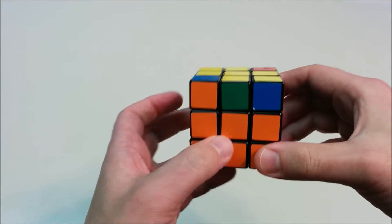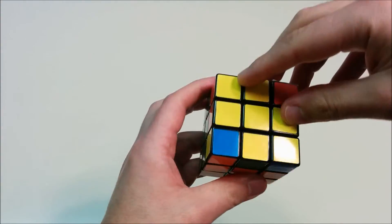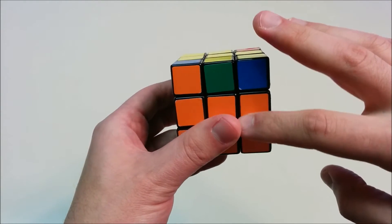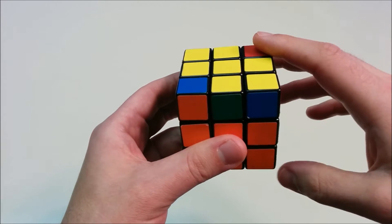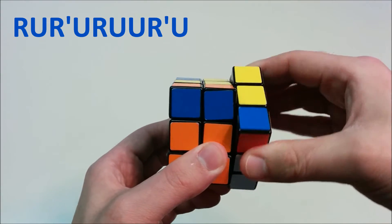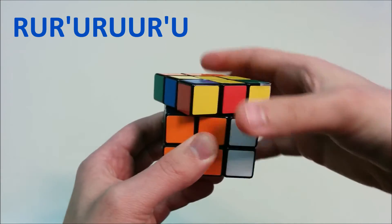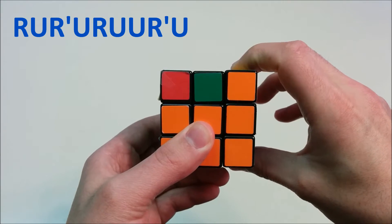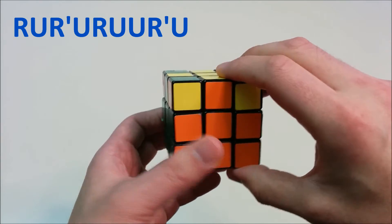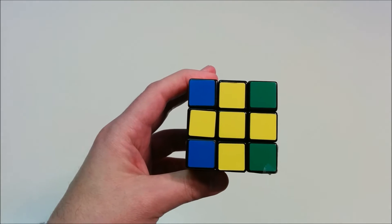Now we want to transpose the two that are not matching. Look at the two pieces which are matching and put them on the right side and the back side — that's how you orient it. Look at a face so that the adjacent matching pieces are the right side and the back side. Then do the same move: R, U, R', U, R, U, U, R', and finally U. Now we'll have all four of the edge pieces of the yellow cross matching.